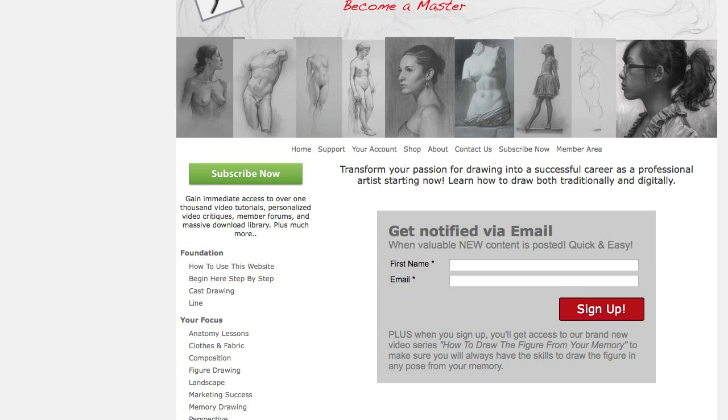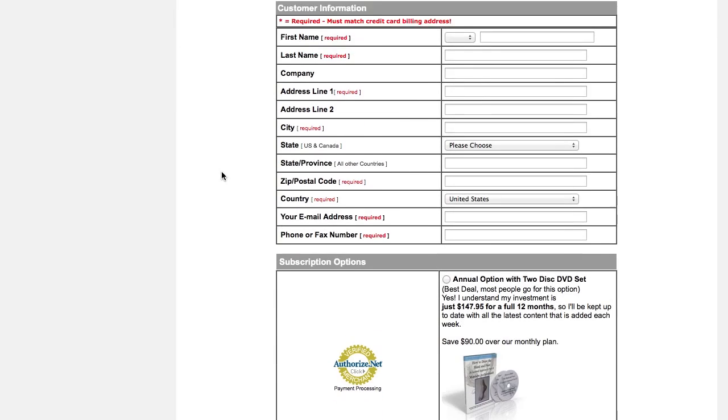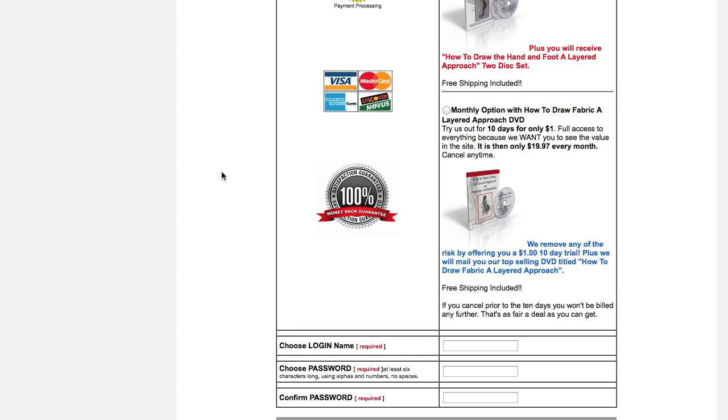My second invitation is to try the site out. Come on over to DrawingTutorialsOnline.com, click the green button, and sign up for $1. We actually lose money when you sign up for $1, because for 10 days we send you a free DVD on how to draw fabric — we pay for the shipping and the DVD. If you don't like the website, just cancel before the 10 days is up, you'll only be charged $1 and you get to keep the DVD.